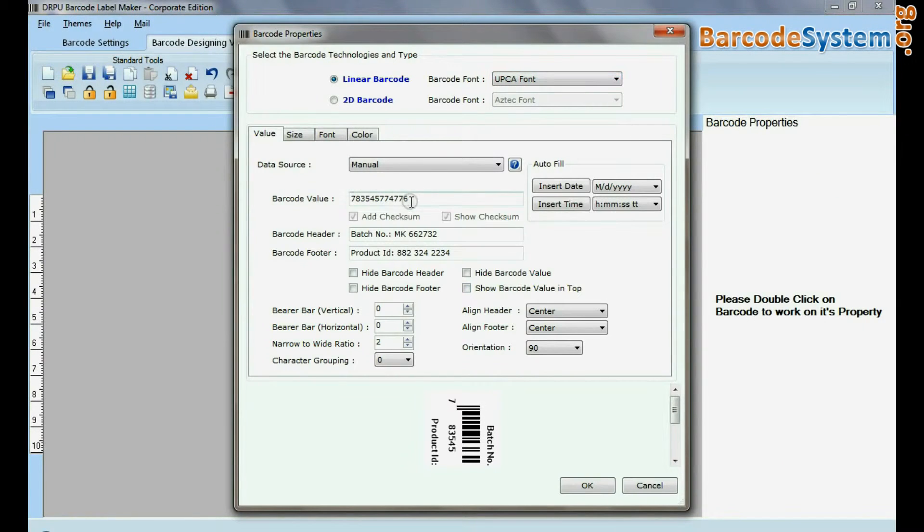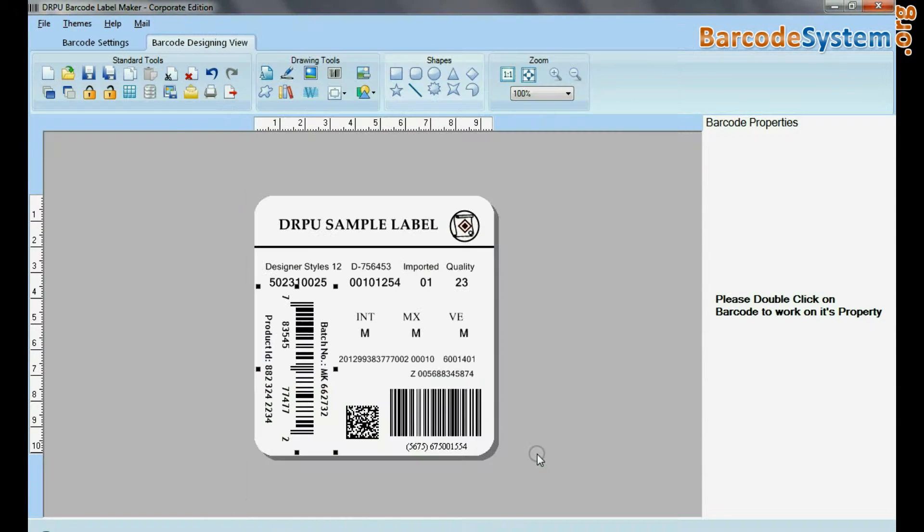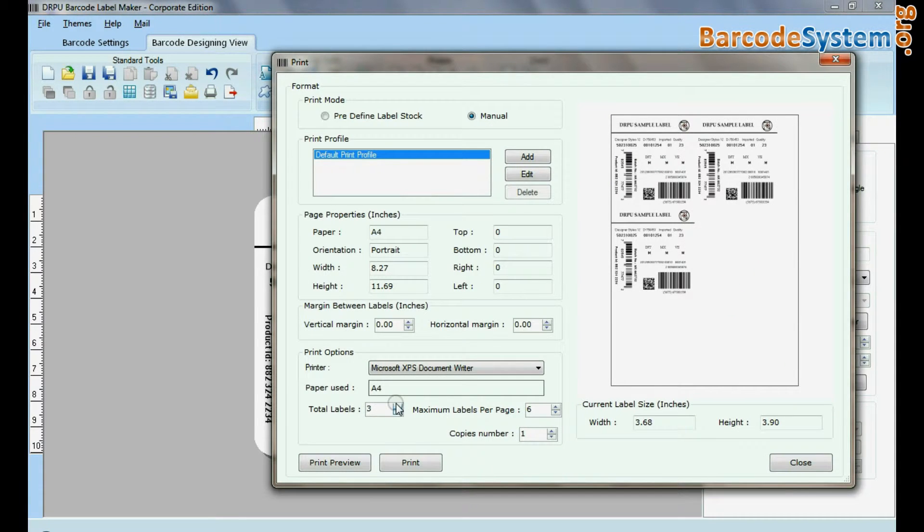Now design the barcode label according to your requirement. Go to print for printing settings and adjust the number of labels.